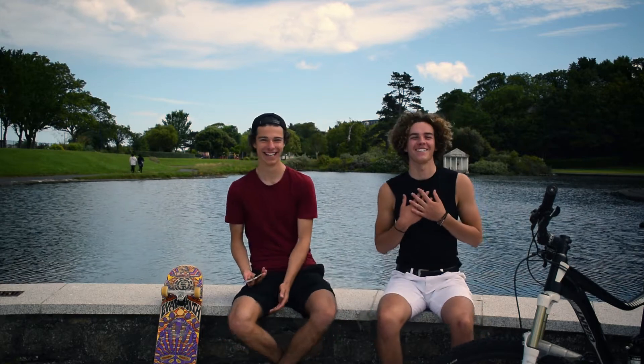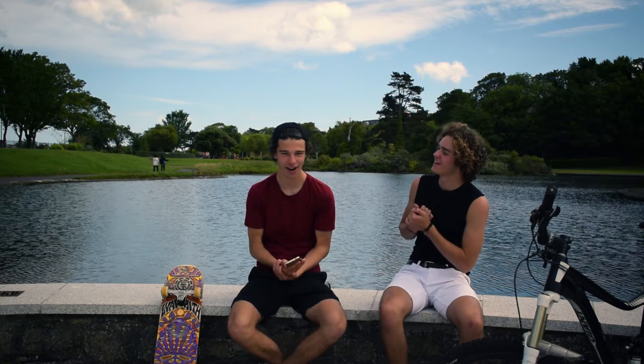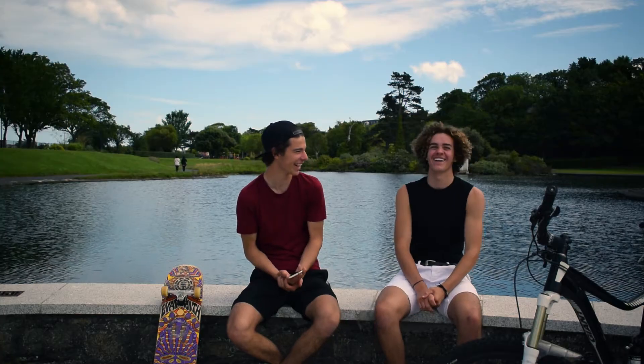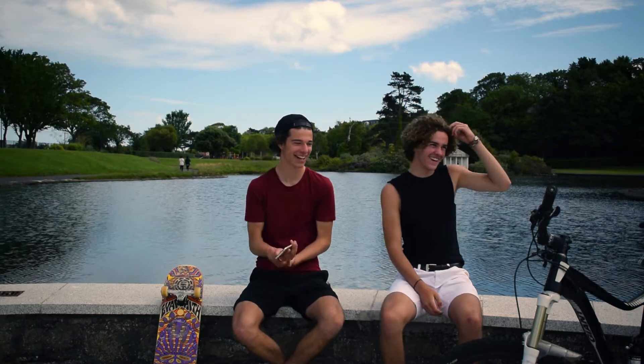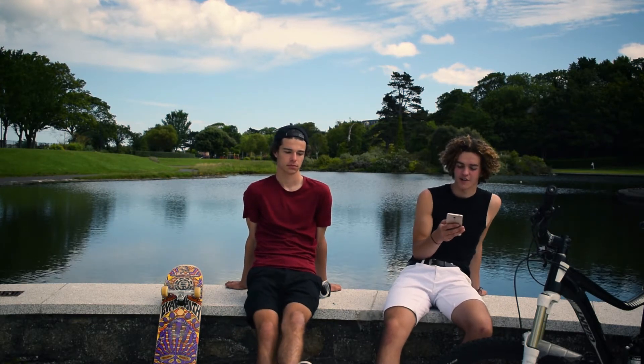A question for both of us from Instagram: are we a cat or dog person? I am totally a dog person. I'm somewhere in the middle — I do have a cat though. I actually didn't even know he had a cat — he just got it this week.